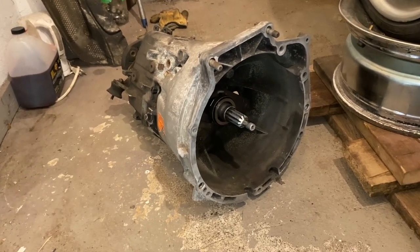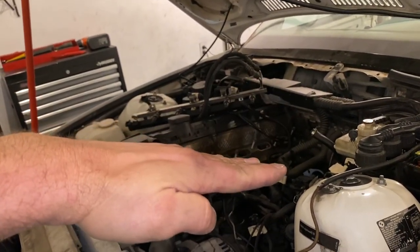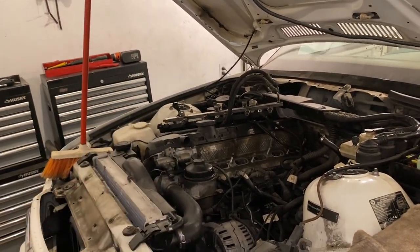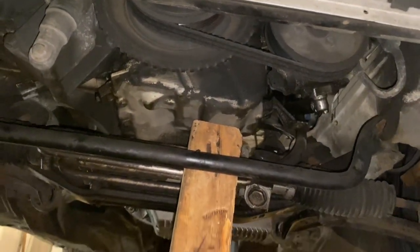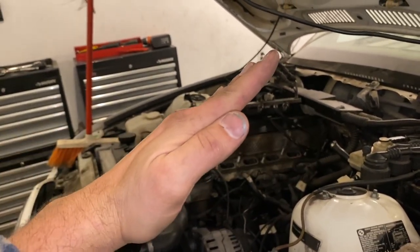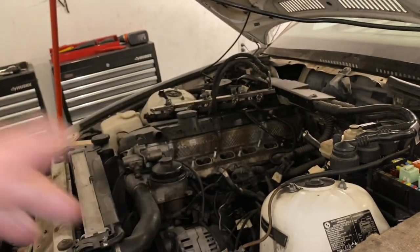Here's how the motor is set up: it leans as far back as it'll go. Support the front of the motor — you can use an engine hoist, or just put a jack with a board under the front of the oil pan. Without this support, when you pull the tranny off the motor tilts back, making it very hard to get the transmission on. With it supported, we're basically ready to go underneath.